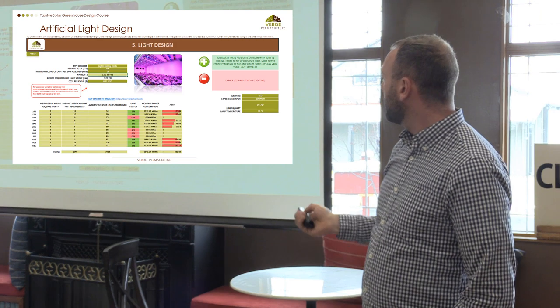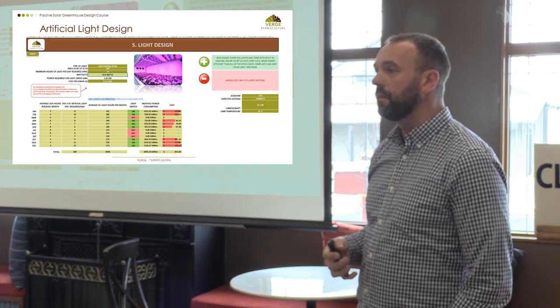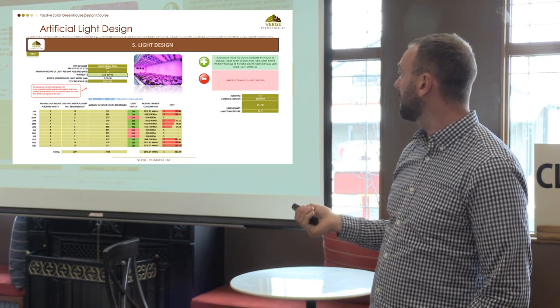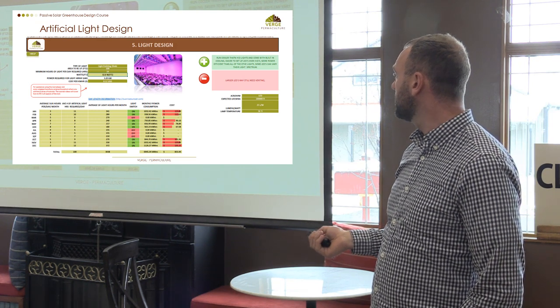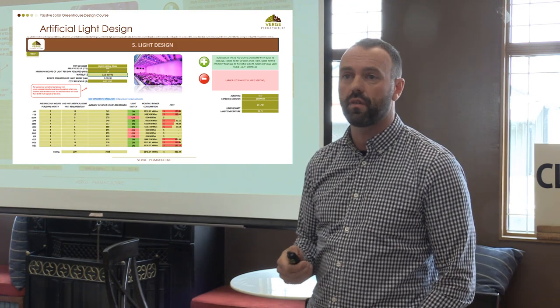We have an artificial light calculator which will help you figure out how much lighting you need and how much it's going to cost. You put in the cost per kilowatt hour, the number of hours you're going to need to operate those lights, and it'll kick out an annual and monthly cost of operation.